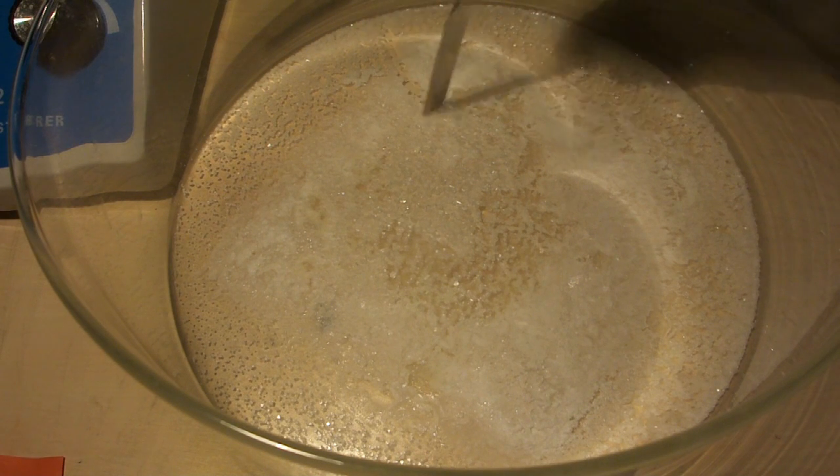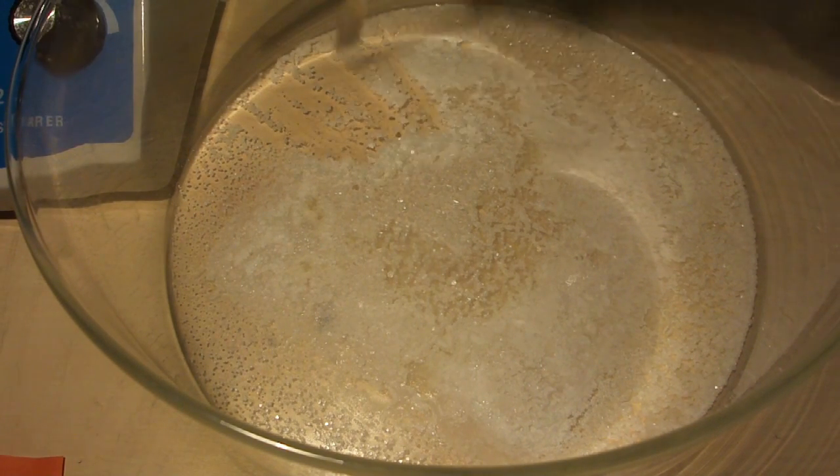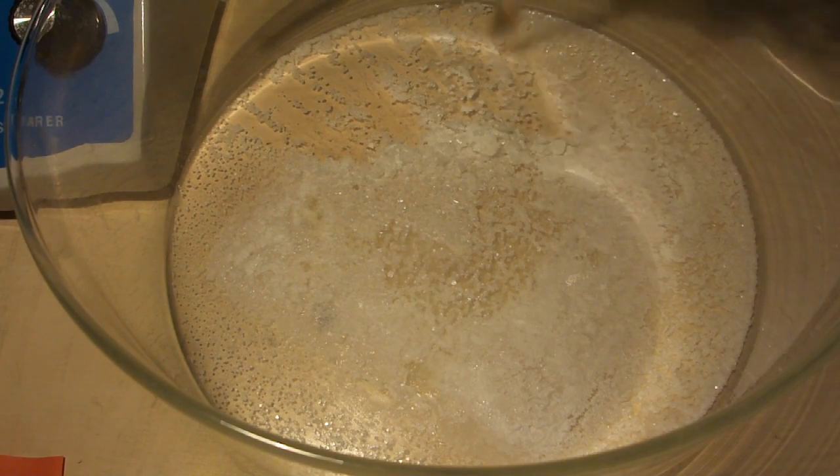After evaporating the solution, we are left with nice crystalline barium nitrate. We scrape it out from the evaporating dish and transfer it to a bottle for storage.